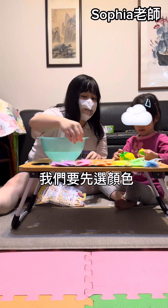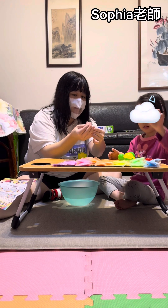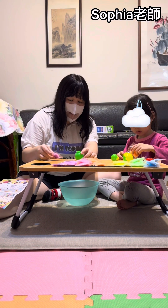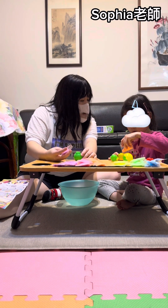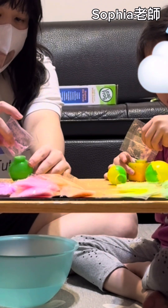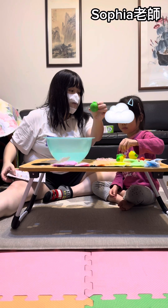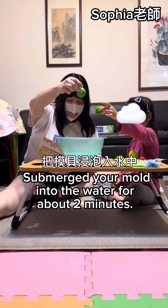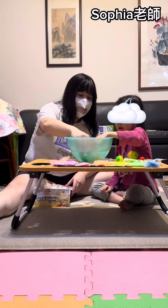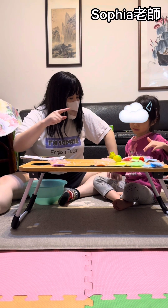Alright, so what we do right now is you pick the color. I'm going to make this one. What color do you want? I'm going to pour some in here. How many colors do you want? All of them? All of them.